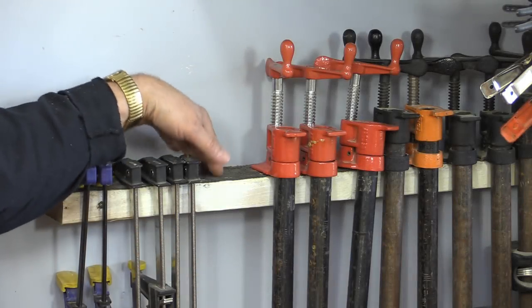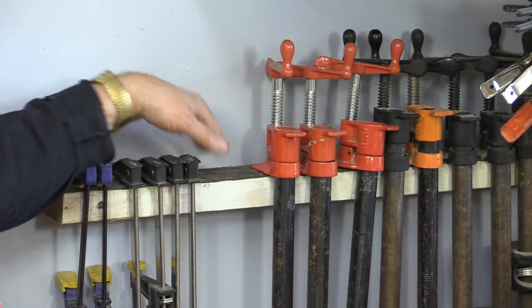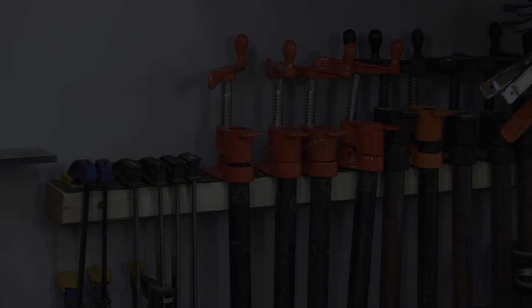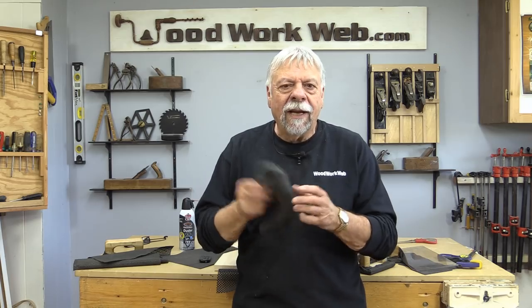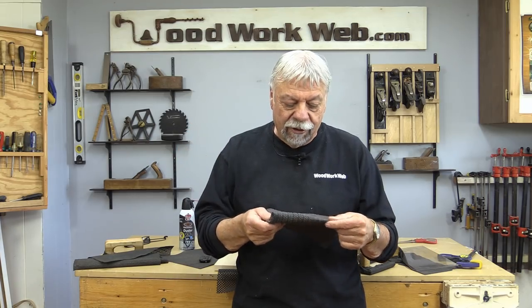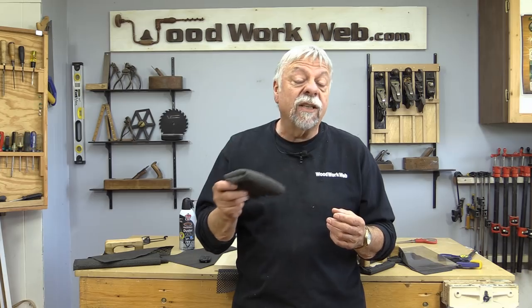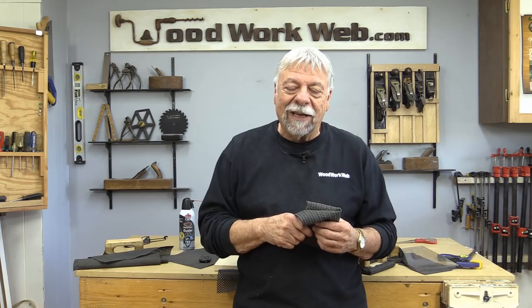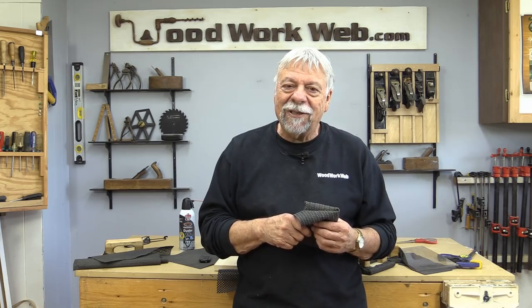I even line the top of my clamp rack with this stuff because every time I go to put a clamp on, I know it's not going to slide off. Well, that concludes my video today — a dedicated video on anti-skid material. I use it on so many places, there's probably places I've forgotten about that I still use it on. But it's inexpensive, it's readily available anywhere, and it solves a ton of problems in the workshop. I'm Colin Kinnett for WoodworkWeb. Thanks for watching.